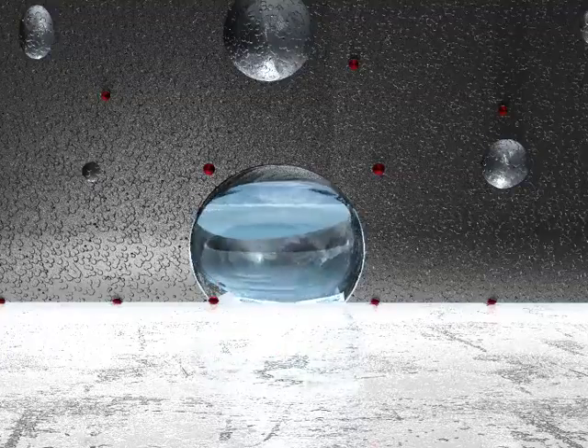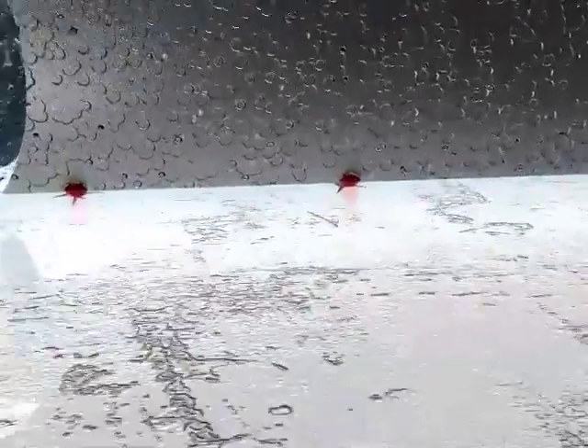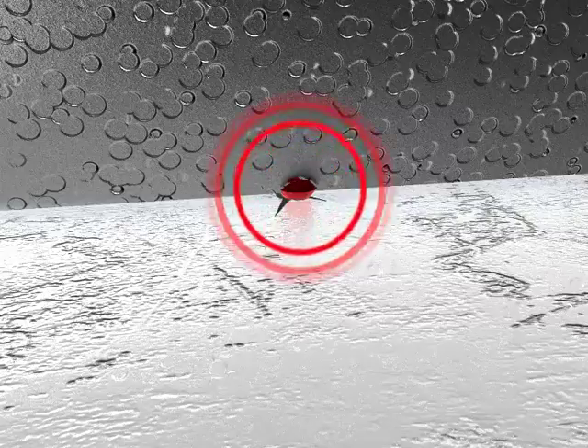As the water is dispersed, the bite particles come into contact with the surface of the ice, providing an enhanced gripping action.